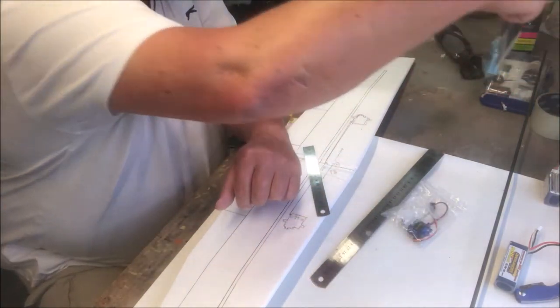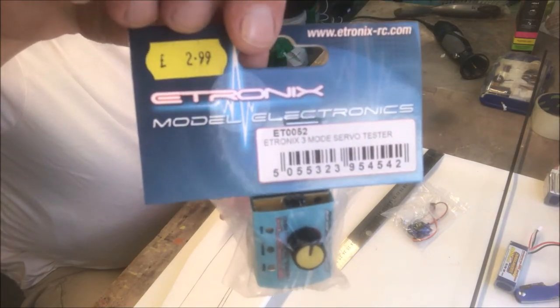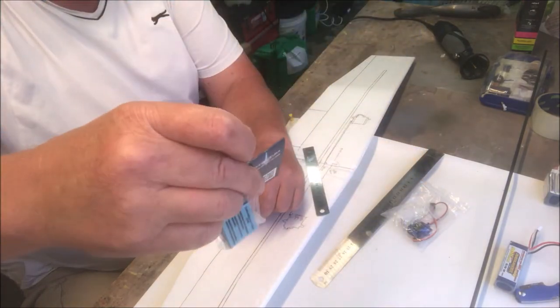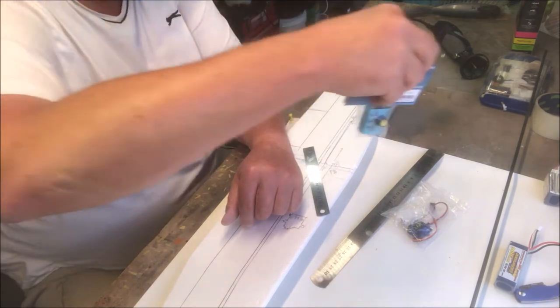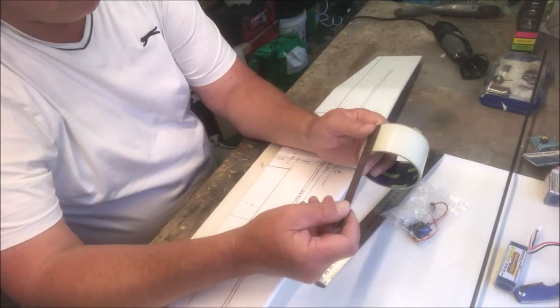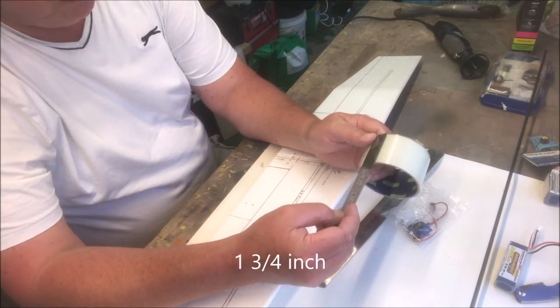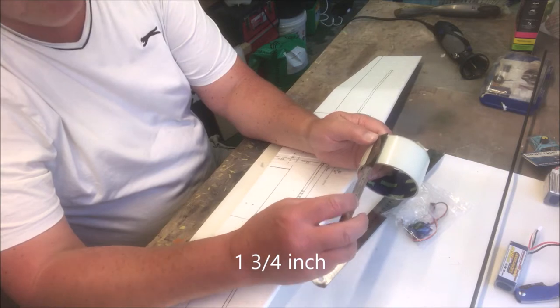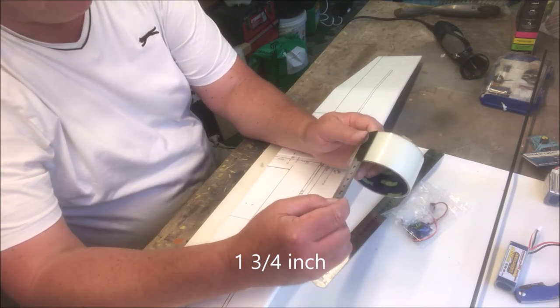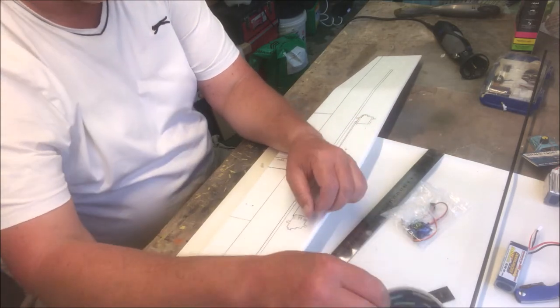It's also advisable to buy a servo tester — as you can see, this cost three quid. And some tape — this tape is 48 millimeters wide, so 4.8 centimeters.